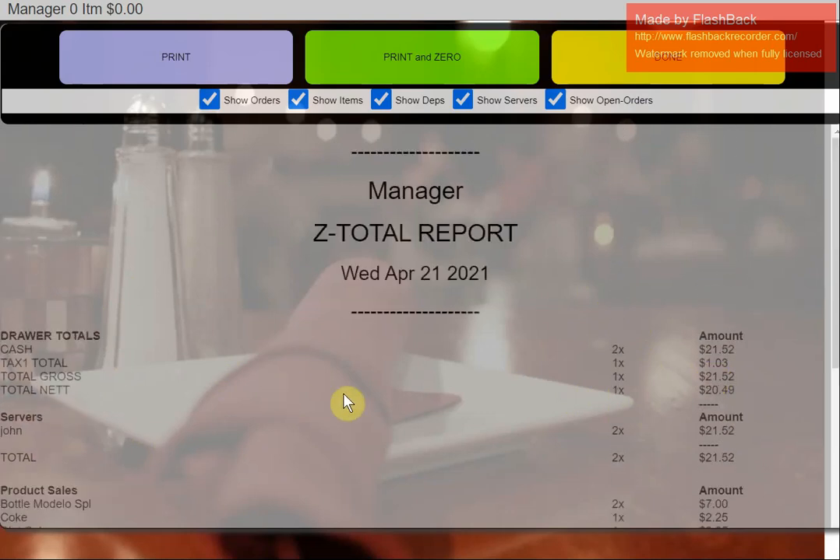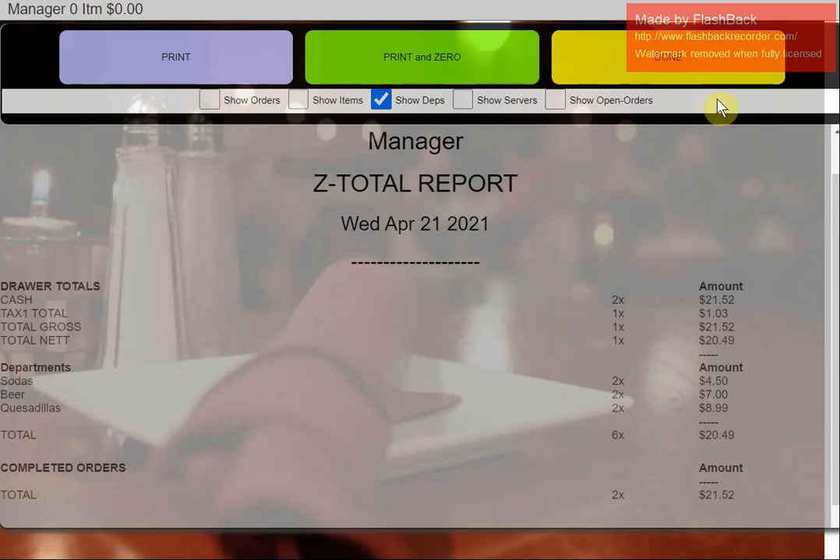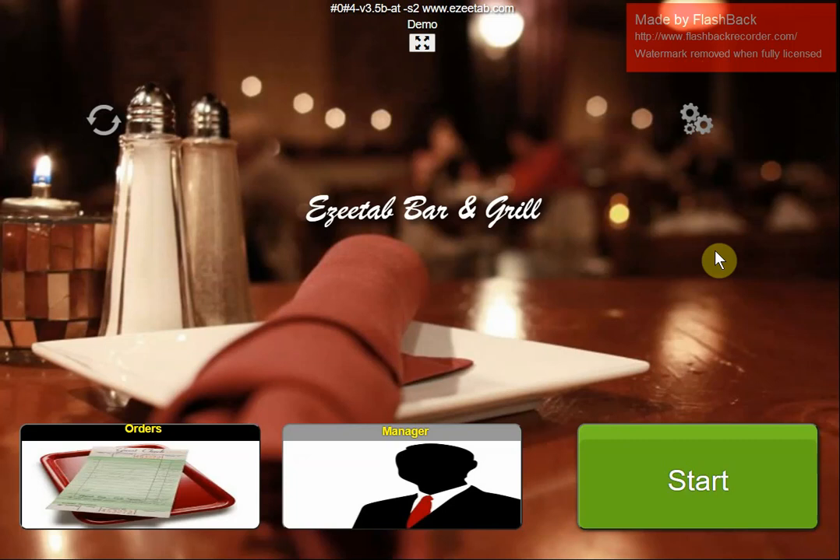You can fine-tune the report — if you don't want to see items, servers, orders, or open sales, just uncheck those tick boxes to get a very basic summary. You can home in on the level of detail you want. At the end of the night you do a Print and Zero, which zeros the report so everything starts fresh the next day. I hope you enjoyed the demonstration — for more information visit EasyTab.com or give us a call. Thank you so much.